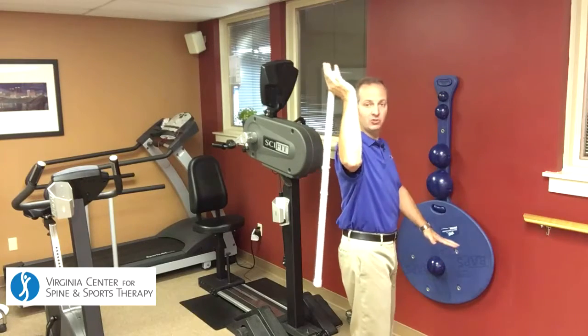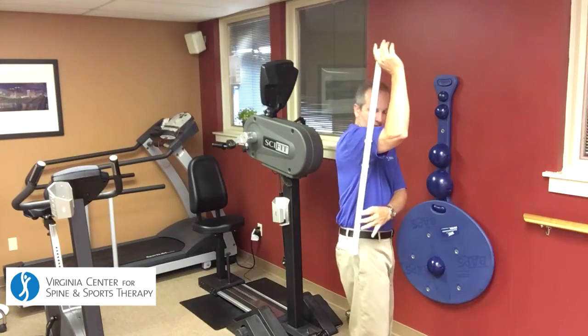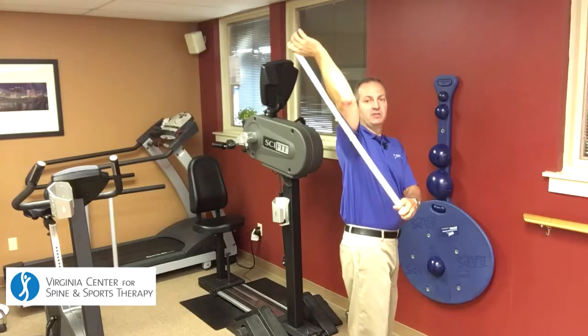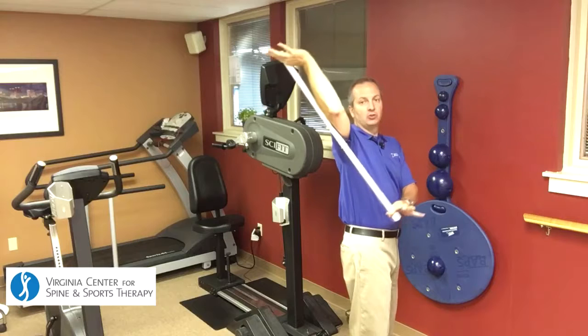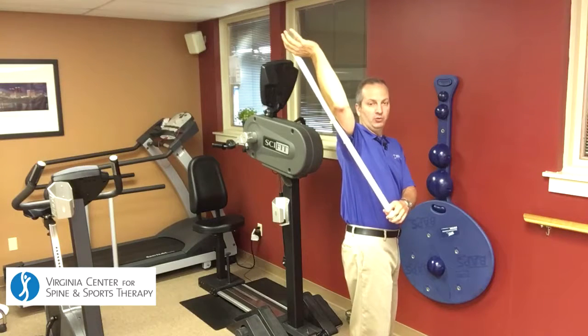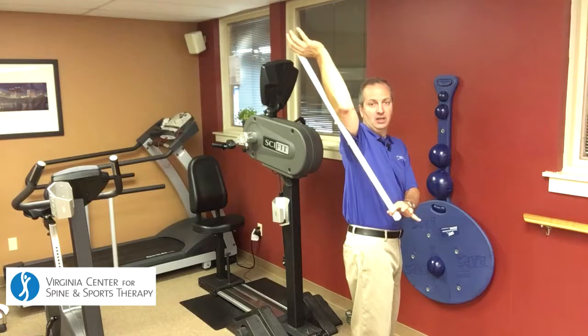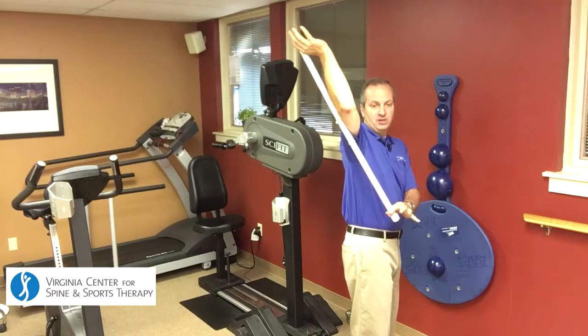Let it drop down behind your arm, reach down with your other hand, grab the club, and lift up. This will cause external rotation of the shoulder — in this instance, my right shoulder. You'd want to hold that for 10 to 15 seconds, and do that three or four times.